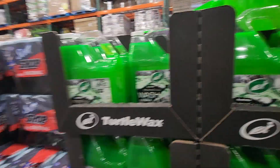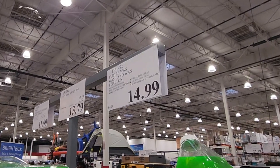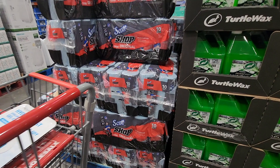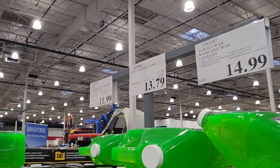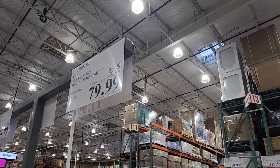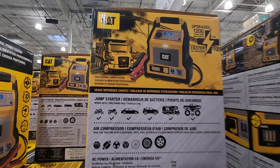We got the car wash — wash and wax hyper foam, 128 ounces, $14.99. I'm going to wait on this one until it drops in price. We got the Scott's towels at $13.79 — a nice big set. Stock up on those. Digital jump starter: $99 down to $79, so $20 off. It looks like a power source and jump starter from CAT.